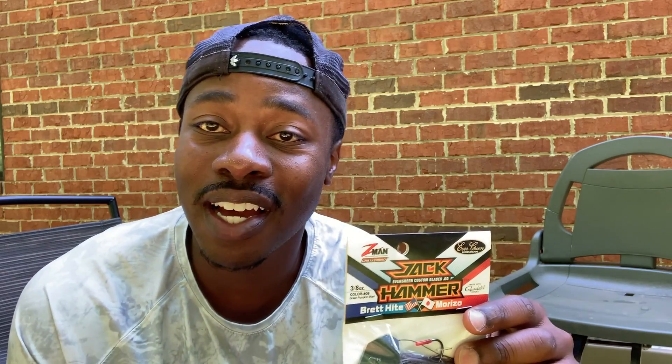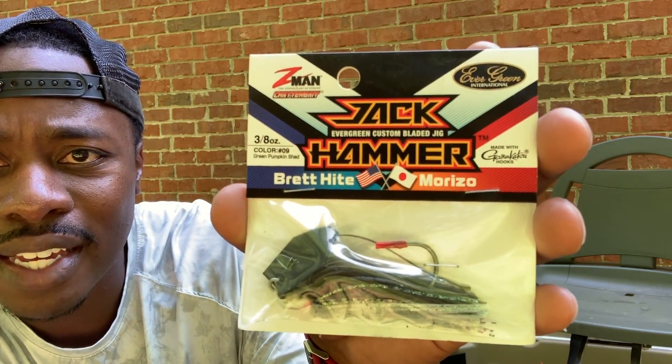First off, he sent me a Jackhammer chatterbait. Guys, I have been wanting one of these baits forever but I couldn't put 15 to 20 dollars into a chatterbait — I know how I fish, I fish kind of reckless. But I'm excited to have this one and put it to the test. This is the green pumpkin one in the three-eighths. The chatterbait is one of my favorite lures. Would you guys be interested in seeing me do a video of my top three chatterbaits, how I use them, and my rod and reel setup?